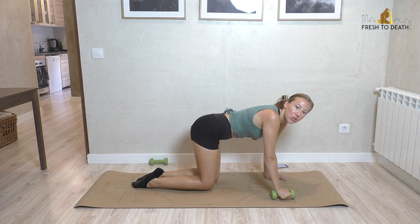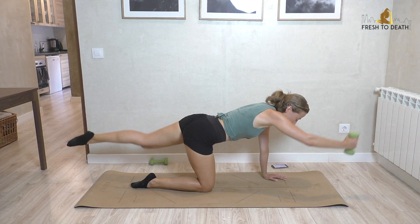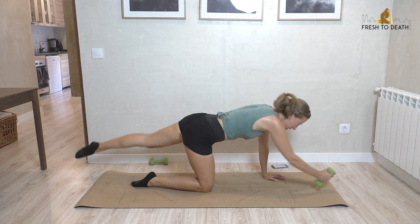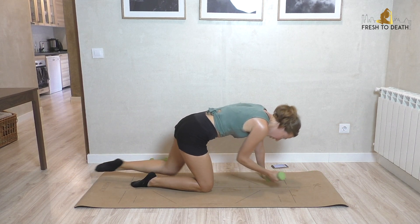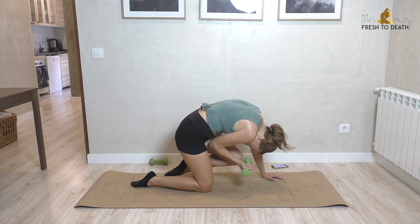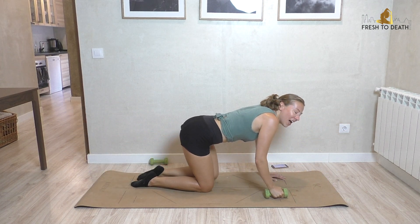Take it down for just a second — we'll do those 10 knee to elbows. If you did it with the weight on the first side, you're going to do it with the weight again; if you dropped the weight, do it without. Left leg long, right arm long — curl in, big tuck, pause in the tuck, extend. And done with the weights.